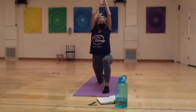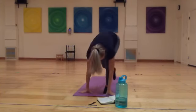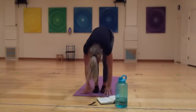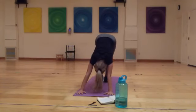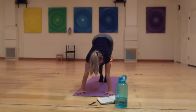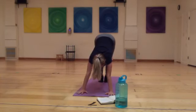Inhale, reach up. On the exhale, step forward and find a forward fold. Inhale, take a halfway lift. Exhale, plant your hands, step back for a plank — optionally keeping the knees lifted or dropping them down for a chaturanga. Exhale lowers you halfway down, then inhale: you can either take a baby cobra or an up-dog, flipping to the shoelace sides of the foot. Then exhale, bringing your hips up and back for downward facing dog.